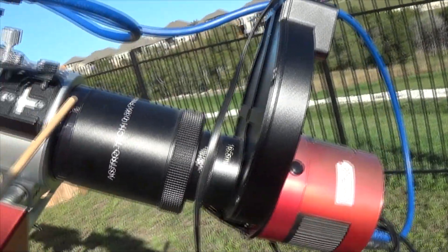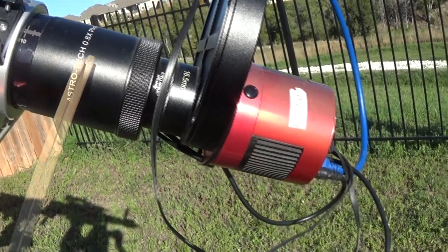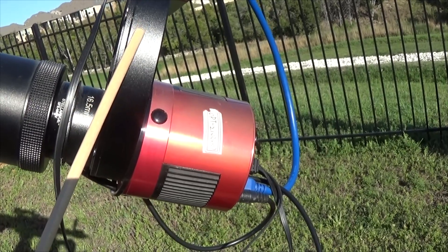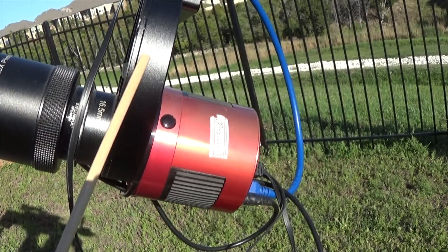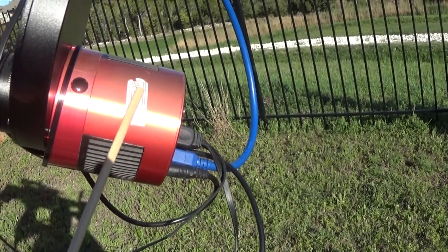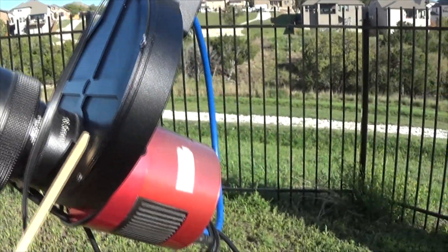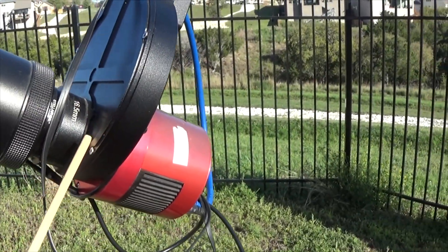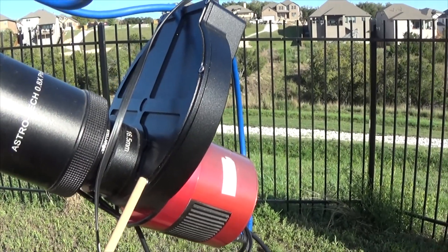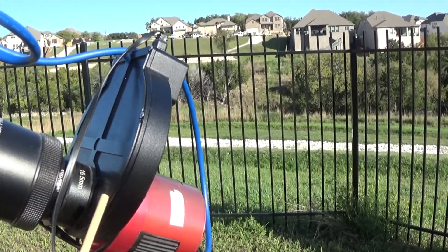We have the Astro-Tech 0.8 reducer for the 115 EDT, and then an 8-position 1.25-inch ZWO filter wheel. And we've got our ASI 1600 Mono here. The filters I'm running are Chroma LRGB filters, and then Astrodon narrowband — HA, O3, and S2. The Astrodon filters are all 5 nanometer.